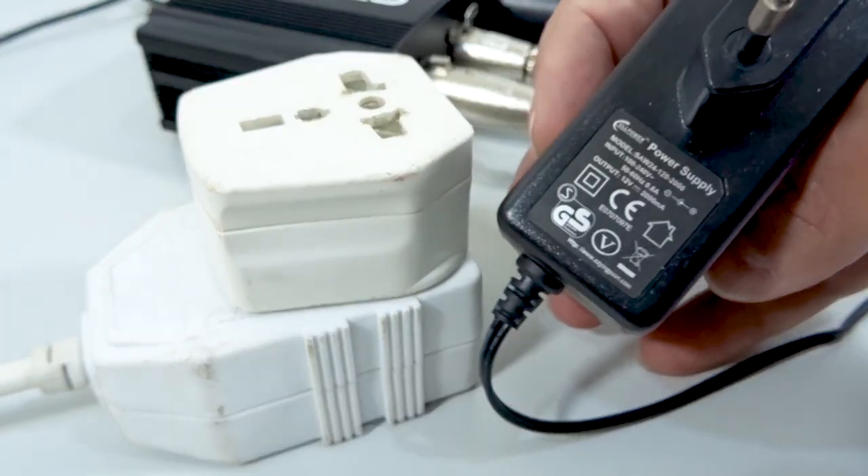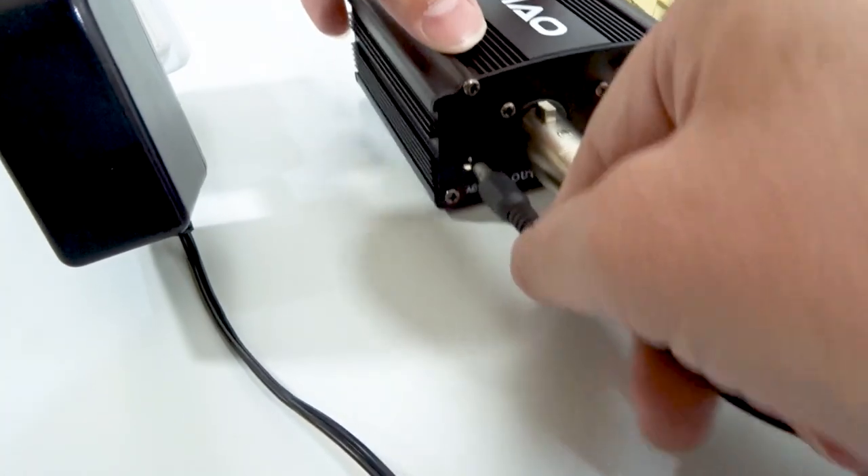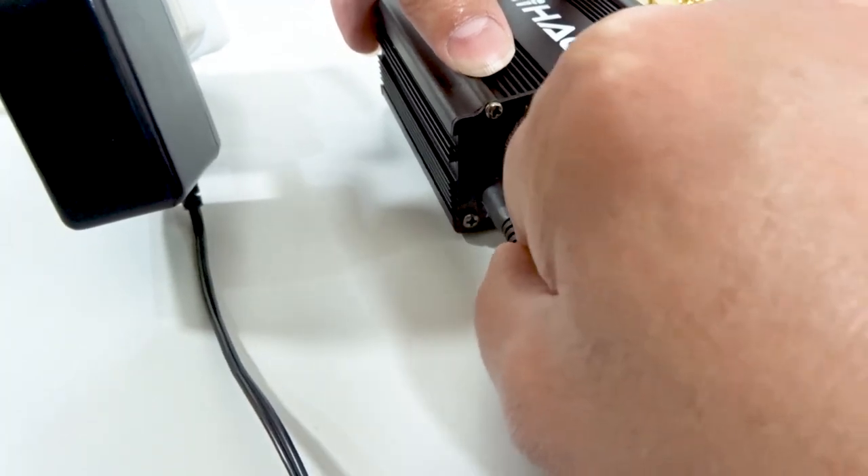Since the power supply I received was for 110 volt, I substituted a 12 volt power supply which had the same type of connector, and it seemed to work just fine. Now that we have all our components set up into a system like this, I am actually recording to this — a Zoom H1 recorder. But you could record directly to your laptop, PC, sound card, or whatever you like. I just like using the H1 recorder because it is nice and portable; I can take it wherever I need it and it does pretty decent recording.